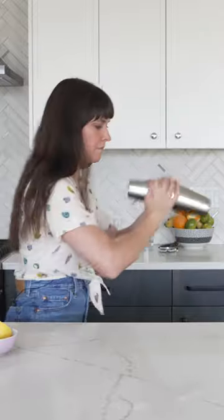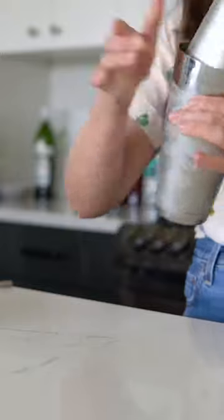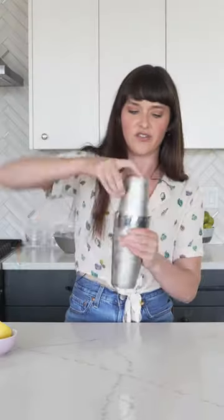You're gonna shake hard for 20 to 30 seconds until the cocktail shaker is really frosty. My fingers hurt and are stuck to the shaker, so it's cold enough.